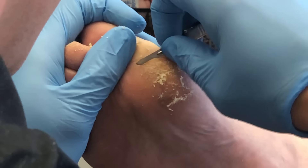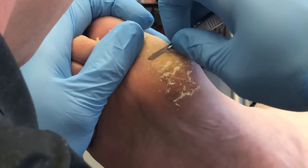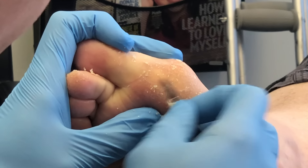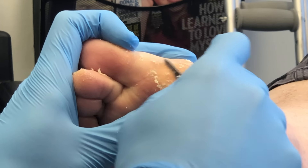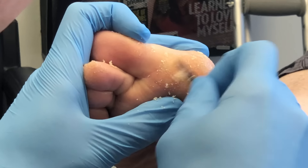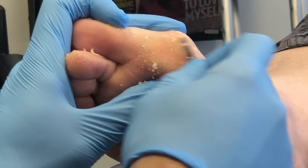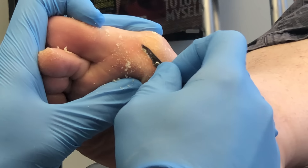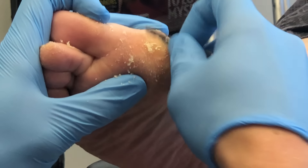With taking off all that tissue, you'll notice a little bit of fissuring in the callused skin. Dead callus skin is not as elastic as healthy tissue, which leads to cracking and ultimately fissuring — meaning a crack in the skin that can open and bleed. That's why you want to take some of that tissue down to allow the elasticity to return to the skin.